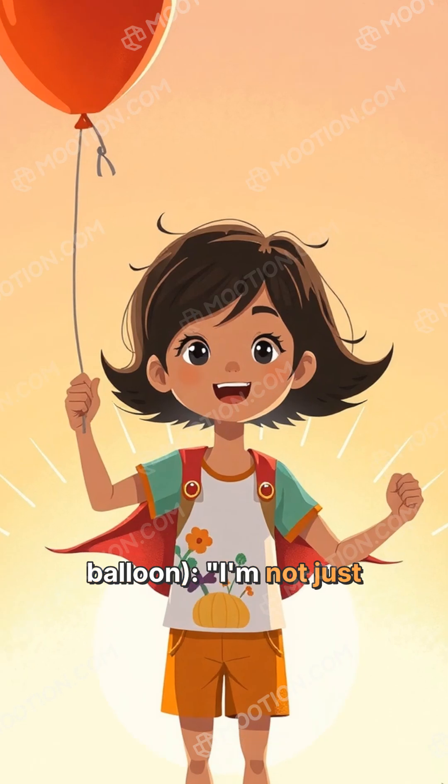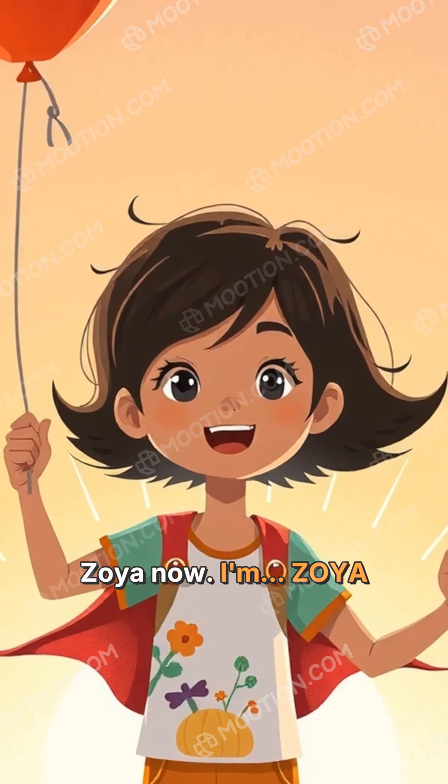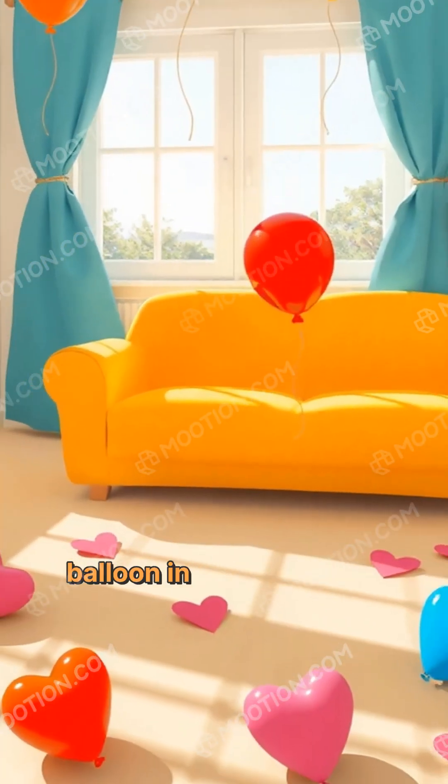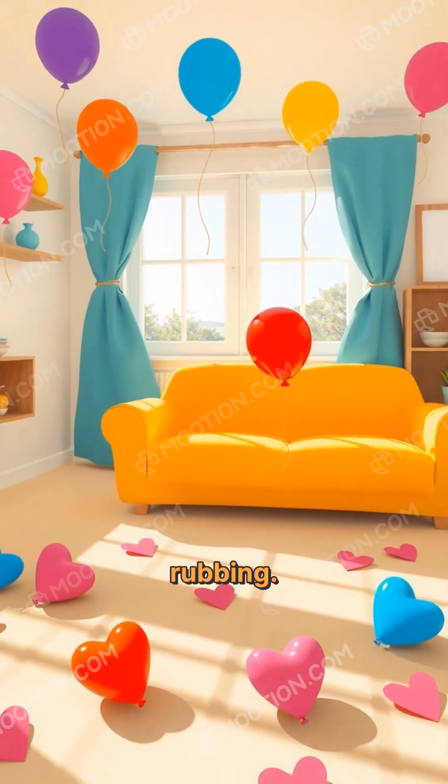Zoya twirled the balloon happily. And from that day on, no balloon in the house was ever safe from a good rubbing.